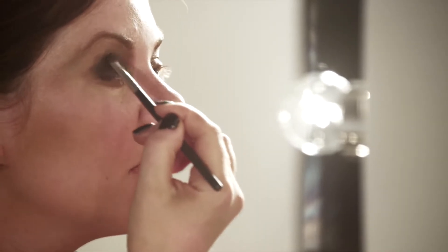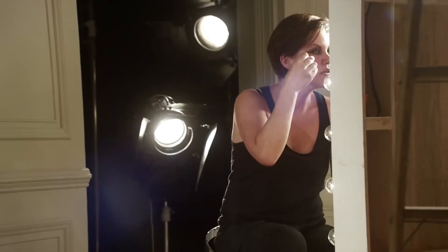So here's the dark shadow. It's called Beauty Marked. Drama.